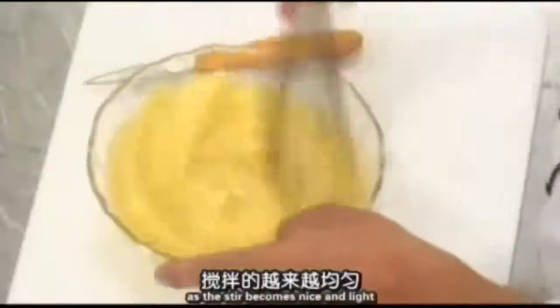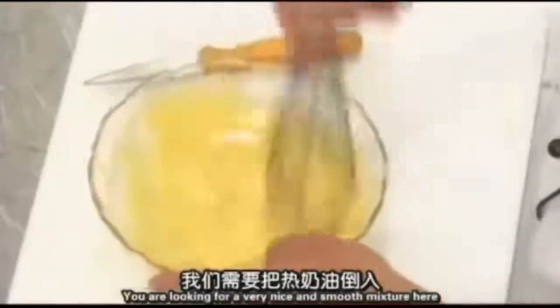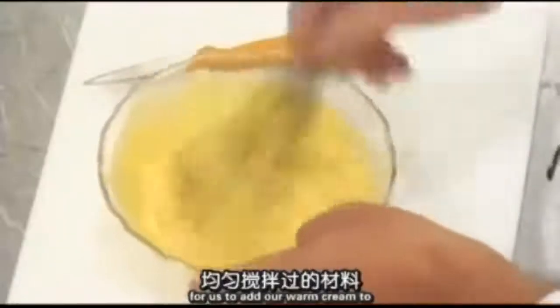As you see, as we stir it, it becomes nice and light — and that's what you're looking for. You want a very nice and smooth mixture before adding the warm cream.